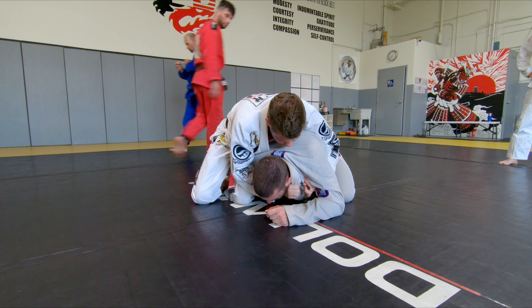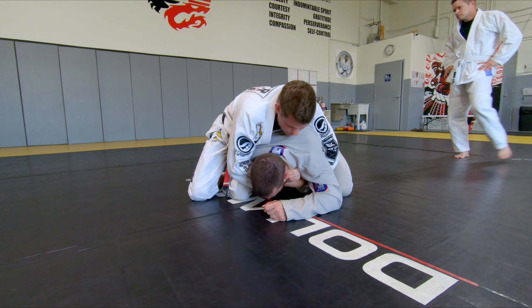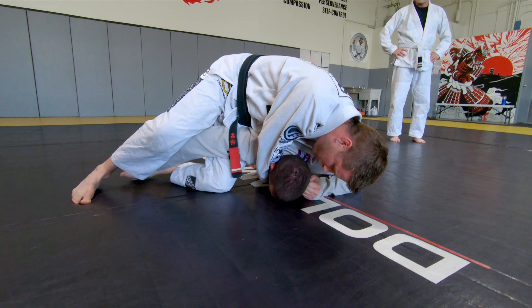Instead of just catching it like this, I'm turning it, getting a better grip. The bottom hand — all my bottom hand is going to do is pull down, and all I'm going to think about doing is dropping my head to the mat and pull.